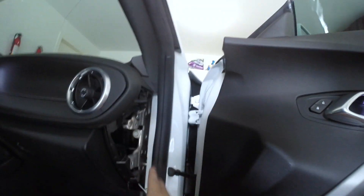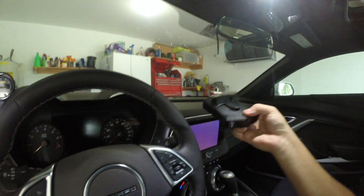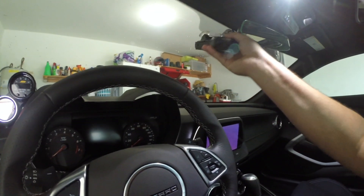There you have it — everything's plugged in and everything's tucked out of the way. Now we just have to put back our side panel, do some testing, and see that it works.